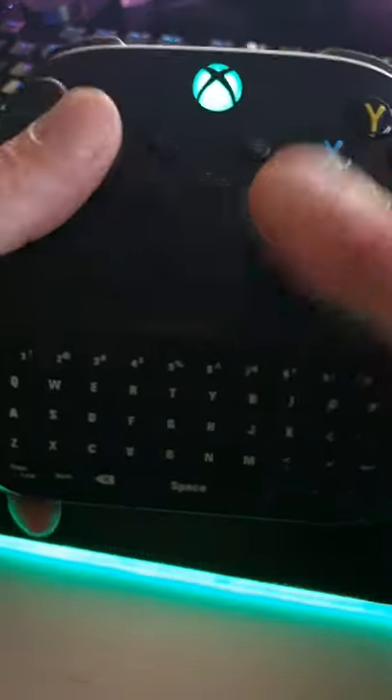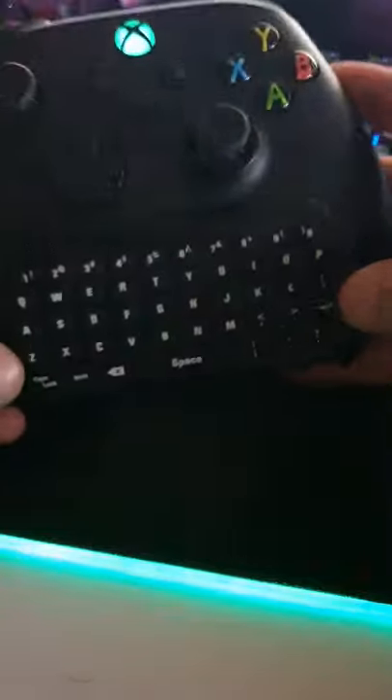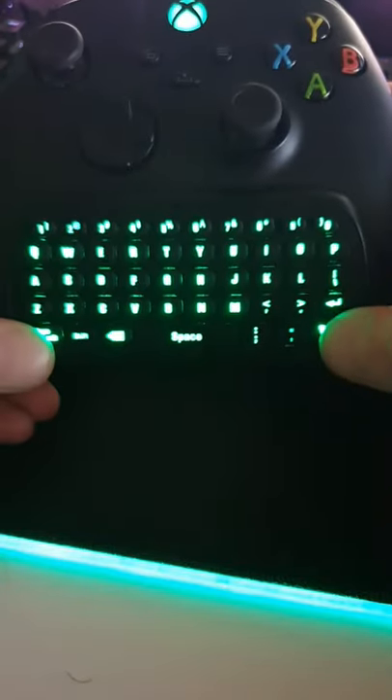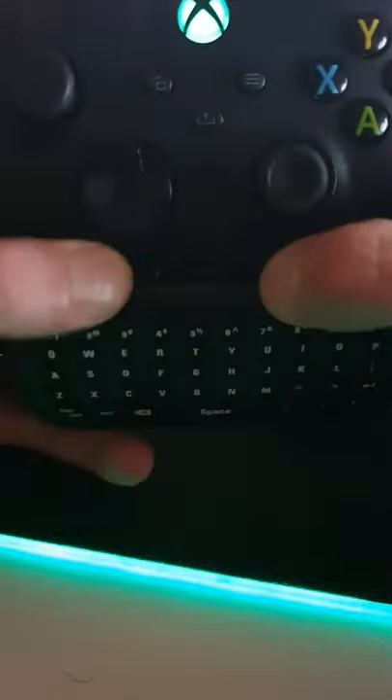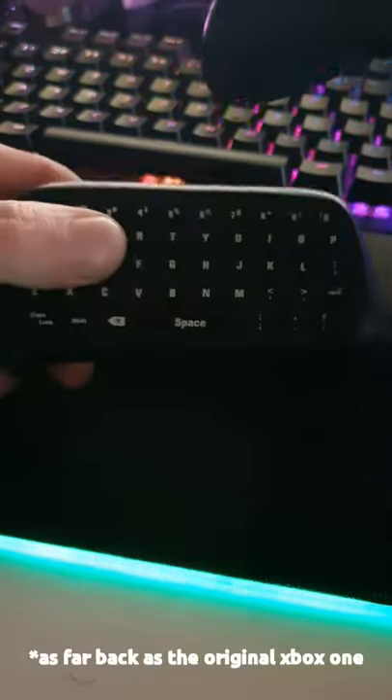G'day champions, if you're anything like me and you hate typing on your bloomin' Xbox controller, grab one of these keyboards. This isn't sponsored by the way, I just like using this. It's got a backlit keyboard, caps lock button, and you can even fold back the little doohickey here and use it on the old Xbox controllers.